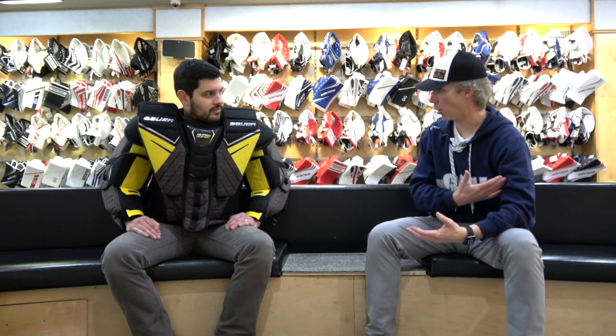We're going to make Cam actually wear the gear now as he talks about it. Today: the Bauer Ultrasonic, new chest and arms, with some unique new features in terms of the arms. Walk me through this chest protector — what's new, what's different, what works, and what the feedback has been from customers.